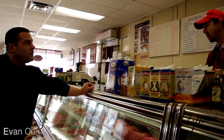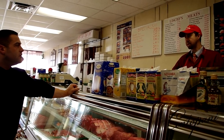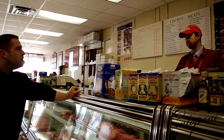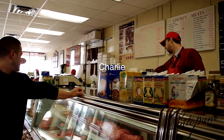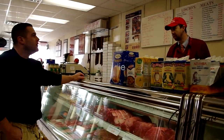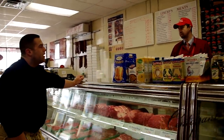Usually for beef tartare, you grind it three times — not once. So you grind it three times to mix all the contents, and it will have a nice texture to it. If you grind it three times, it looks nice, and then after that you just add the spices to it.